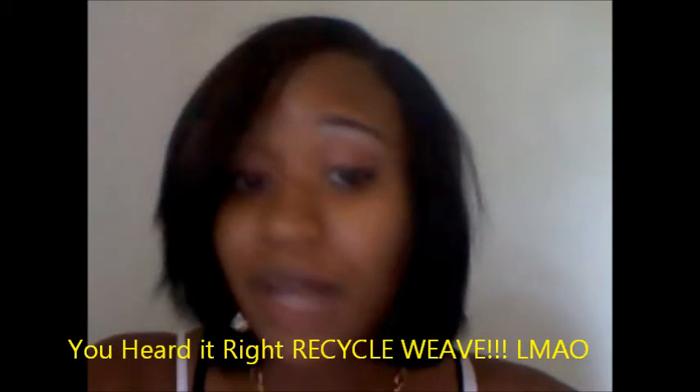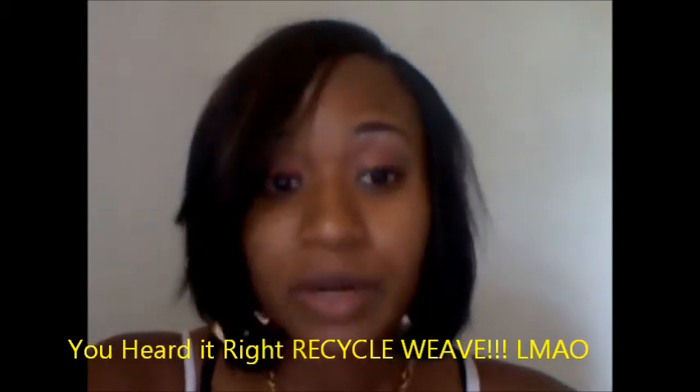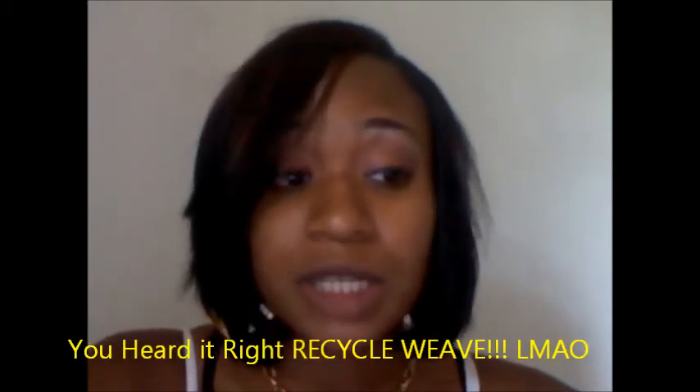I did my hair a couple days ago, like two days ago. The way I did it, you never would have guessed it. I'm like the queen of recycled weave — and if you don't know what recycled weave is, you better get to know it. It's really good, especially if you have a whole bunch of hair that's still in good condition. It's good to recycle your hair — don't throw it away, keep using it.